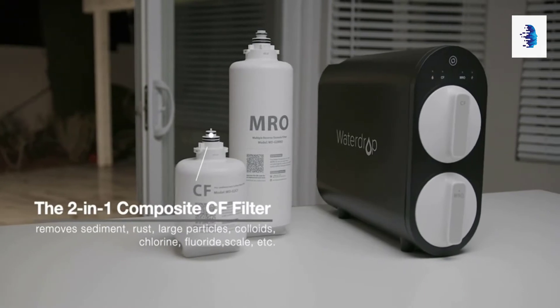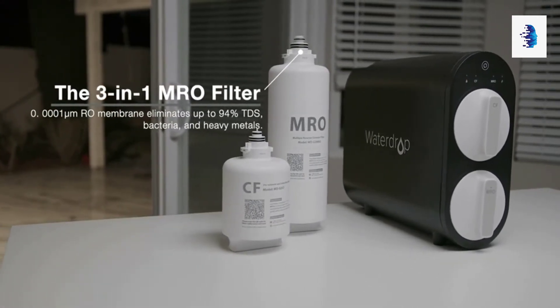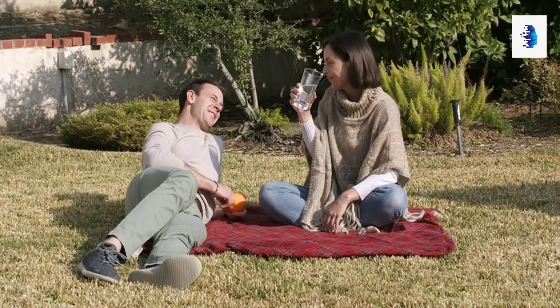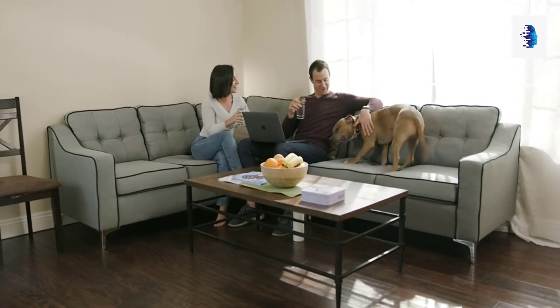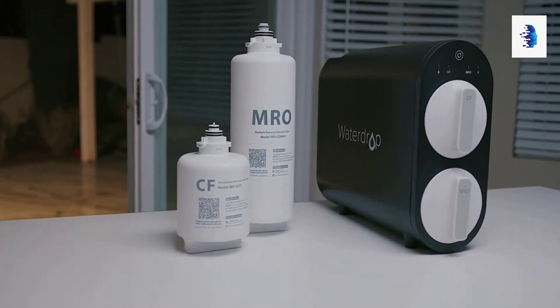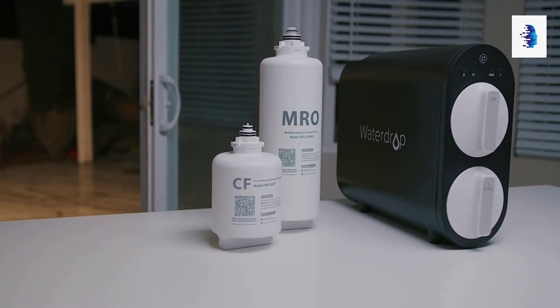The system achieves a five stage filtration by effectively removing more than 1,000 contaminants in water, ensuring every family can truly be confident about the water they drink. Water purification has never been easier, thanks to WaterDrop G2 Reverse Osmosis System, the most certain solution for healthy drinking water.